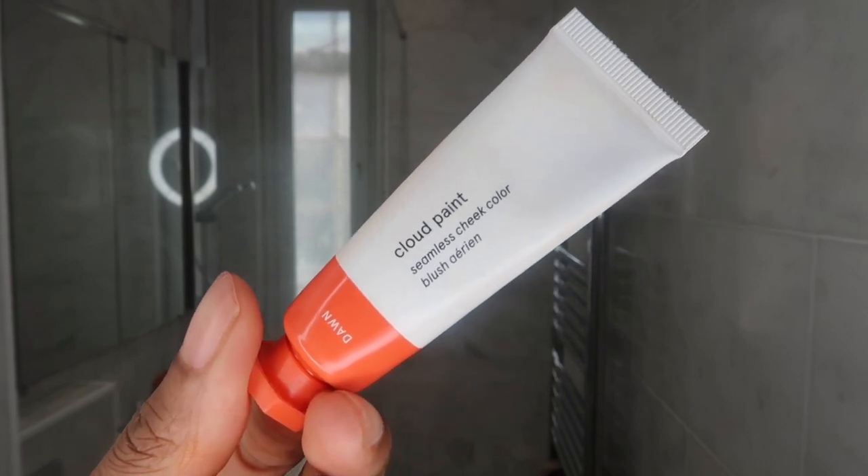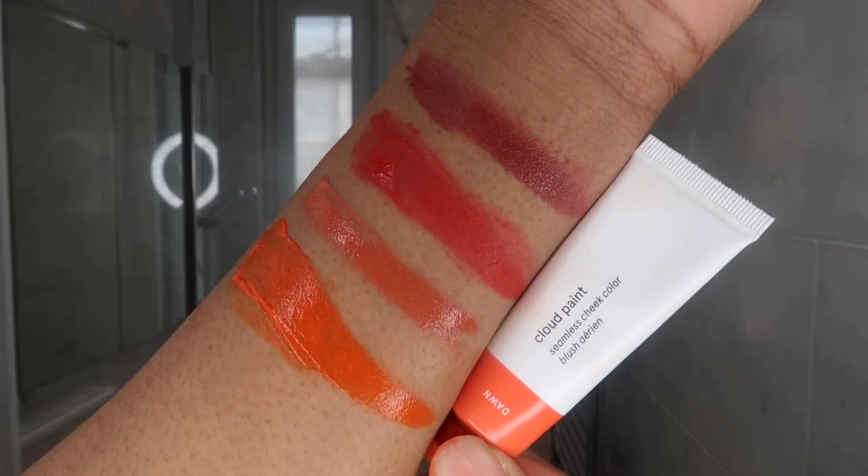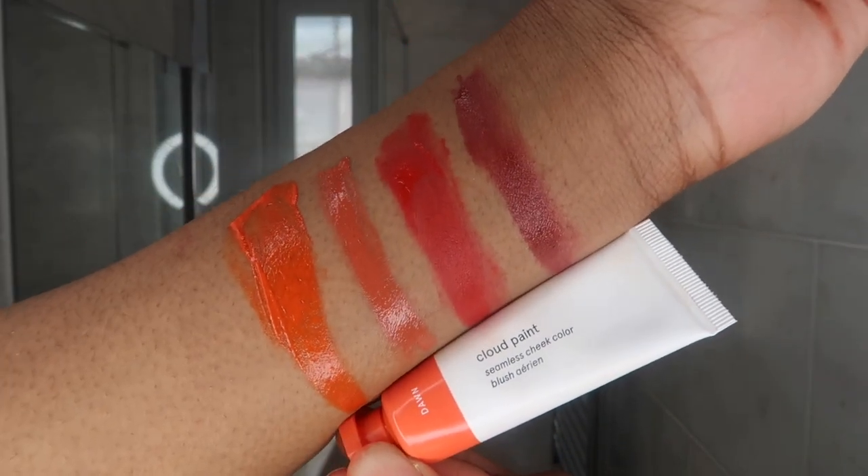And on this side, I'll put on the Glossier. This actually looks very flattering on the skin — it's very warming. It actually looks really nice and natural in the mirror. I quite like this. It looks like just my skin tone. It doesn't look like I'm wearing anything, which is quite nice and subtle.